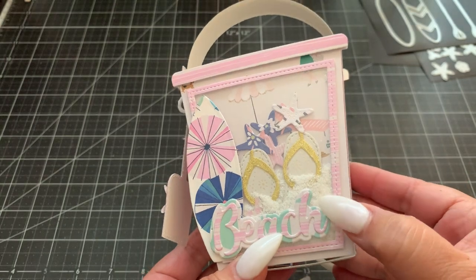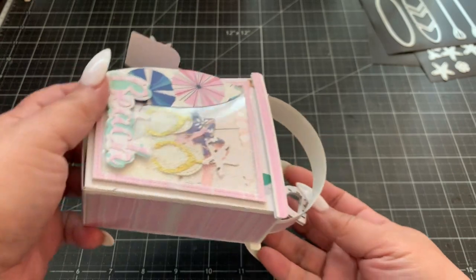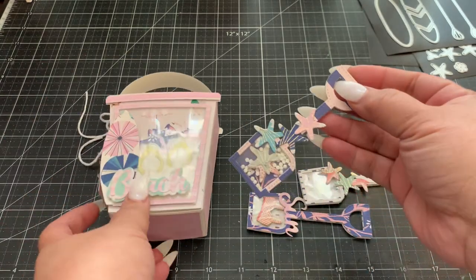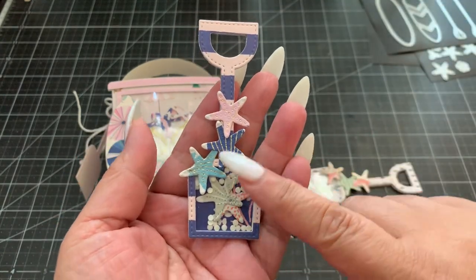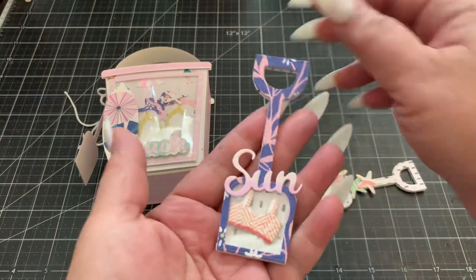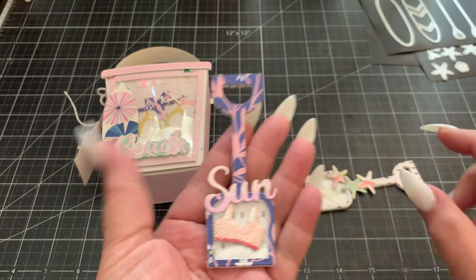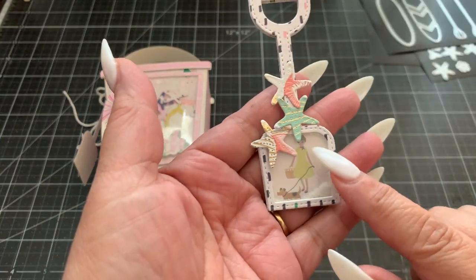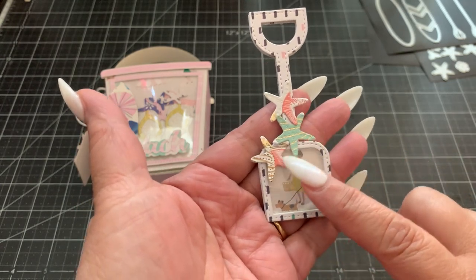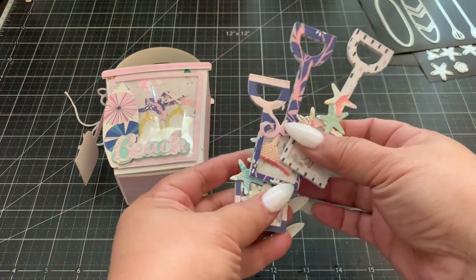I added some white sand that I purchased from my local Dollar Tree — you can buy it in a little bag. Inside I made some embellishments: shaker shovel embellishments, and I thought these turned out really cute. For one I added the cute little starfish, some diamond dots inside, and two starfishes. For another I added some white sand and a swimsuit chipboard piece from my stash, and that's where I used the sentiment 'sun.' I also love this one because one of the images from the collection had a girl walking her dog on the beach, which was so cute, and I added the starfish and some white sand inside.